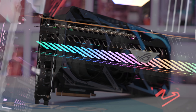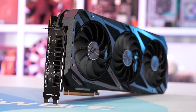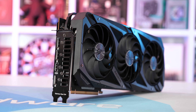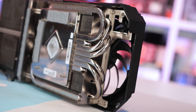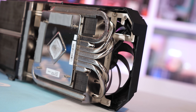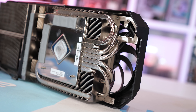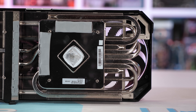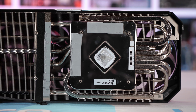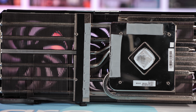Moving on to tear the card down — the ROG Strix 6700 XT weighs in at 1,662 grams, and 72% of that total is accounted for by the heatsink, which weighs an impressive 1,198 grams. Design-wise it is rather complex, featuring a series of nickel-plated copper heat pipes which extract heat from a large copper base and disperse it through a large volume of aluminum fins. It's also worth noting that both the GPU and GDDR6 memory contact the cooler using a nickel-plated copper base.